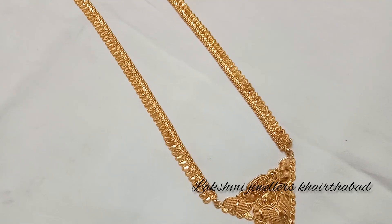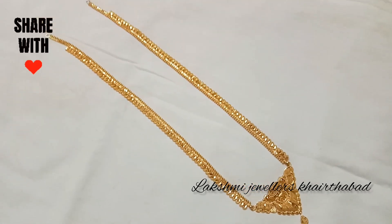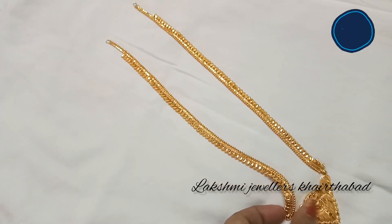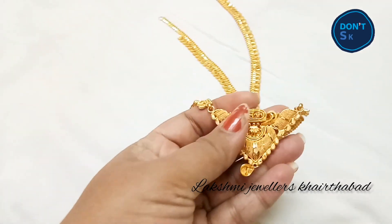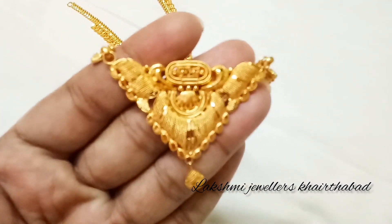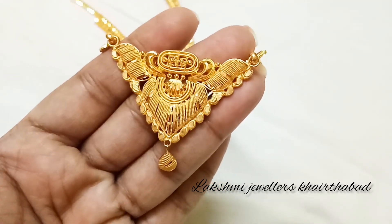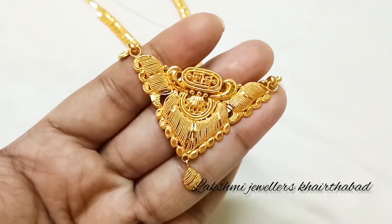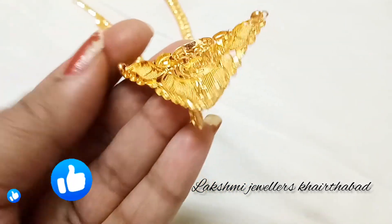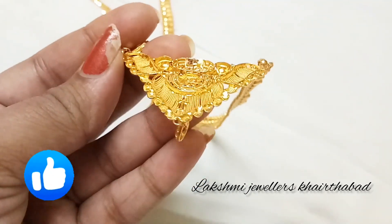I am going to show you silver articles and gold items, and the latest designs. I will show you the 916 hallmark. On the pendant back side, I will show you the 916 hallmark and the 916 monogram.